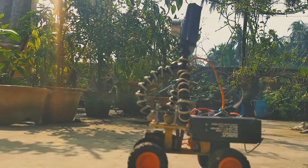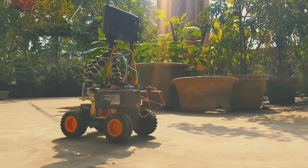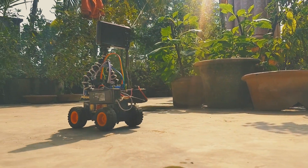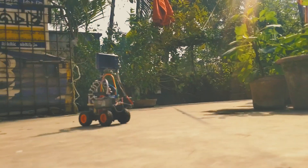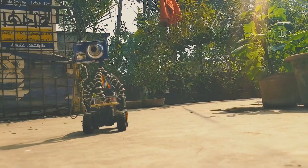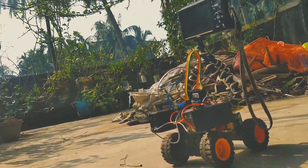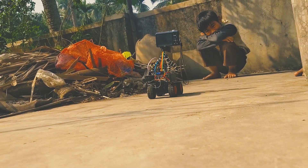Hey, what's up guys, this is Creative Creator here. I am back with a brand new Arduino project video. In this video I will show you how you can make a Bluetooth-controlled car with Arduino, which is also controlled by your Android app. With that being said, leave a like and subscribe to this channel if you haven't already, and let's jump into the video.